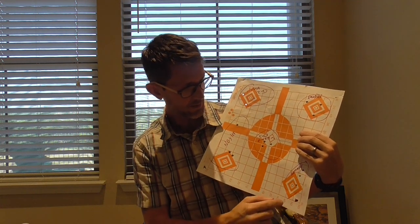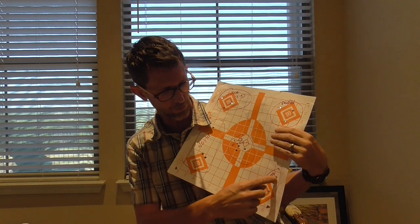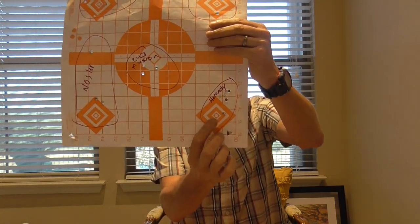Then I shot the Hornadies, and the group really started to open up — and this was after I gave the rifle some time to cool. So here's how that SST did.